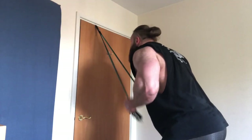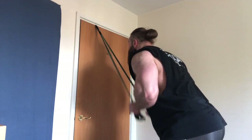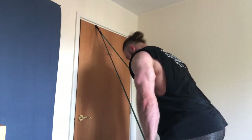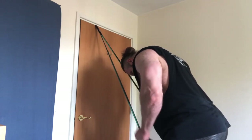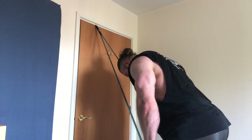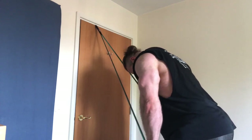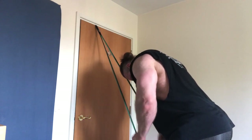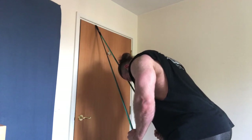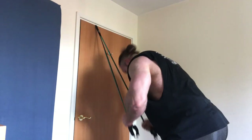Finally, a banded tricep extension following a rest-pause format again. I'm just going to show you parts of the set. Pushing the reps through here, getting as much blood in the muscle and contracting the triceps hard, and again using the rest-pause to make sure I get a nice intense block of work done in a short time period. And that's the push session in the Spare Room Series ticked off — I hope you guys enjoyed it.